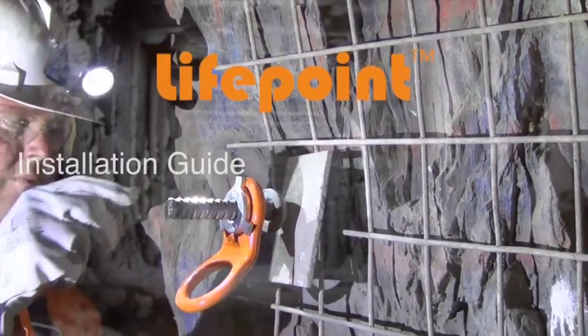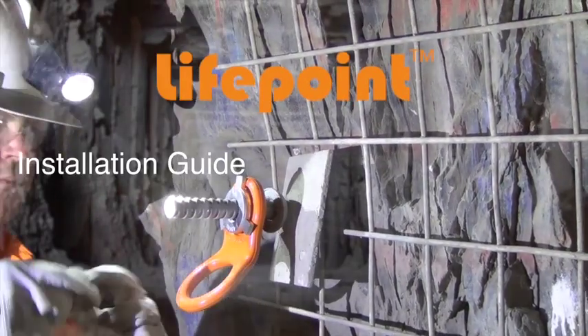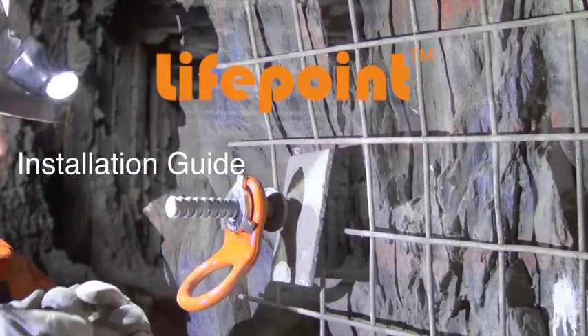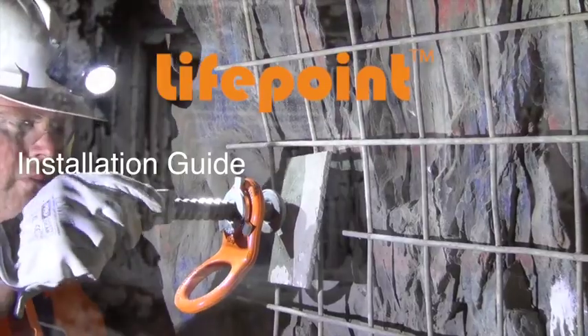This is the Lifepoint fall protection anchor and patented load sensing washer installation guide. Simply follow these step-by-step instructions to ensure your Lifepoint fall protection anchors are set up safely.